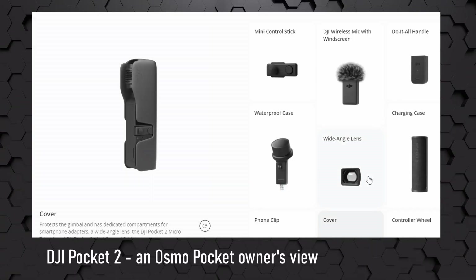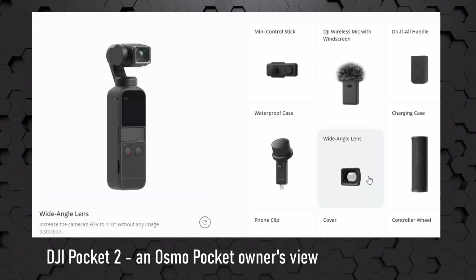Hi, this is Varsim Finland, and today we're going to be talking about the DJI Pocket 2 from the point of view of a Pocket 1 or the DJI Osmo Pocket owner — like this one. I do not have the Pocket 2, so we're going to be comparing the specs with the Osmo Pocket, which I do have, and then talk about if you have one of these, should you be upgrading? At least from my point of view.